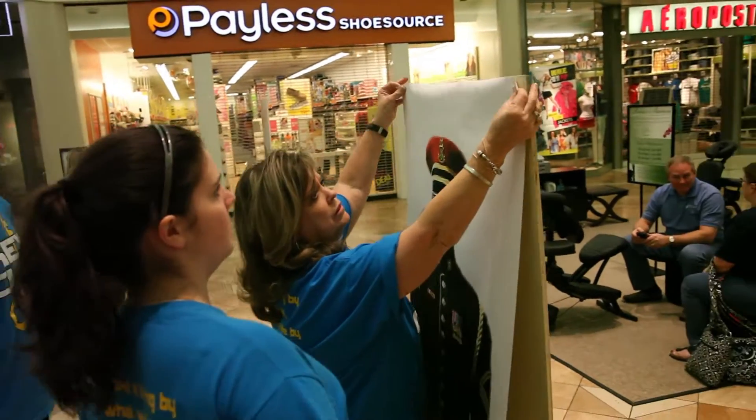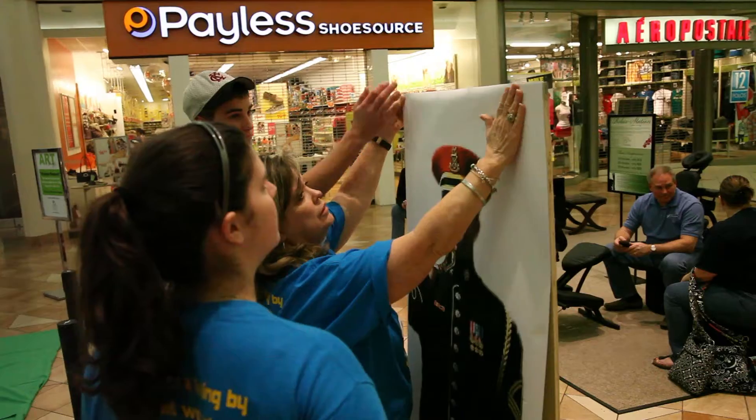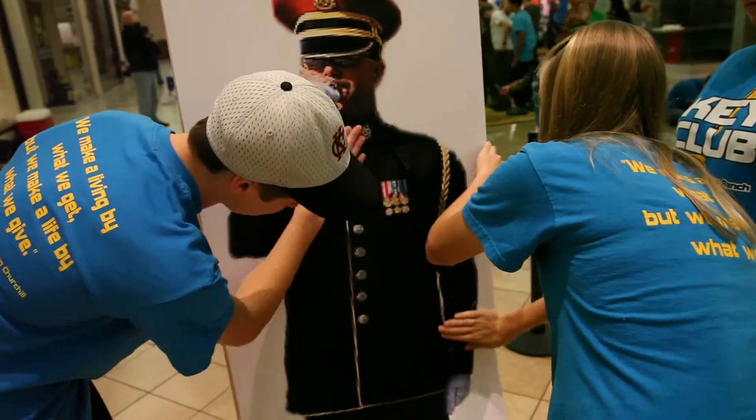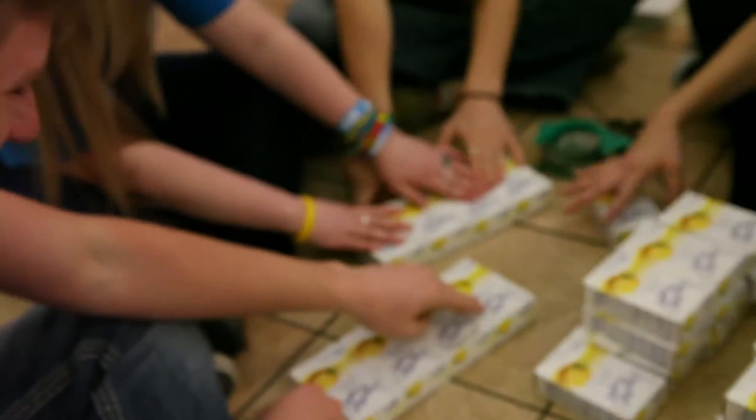Friday night we had a lock-in at school, and as part of the lock-in, besides just playing games and having fun, we met over in a corner and pre-assembled a lot of the food just to make things go quicker here at the mall.